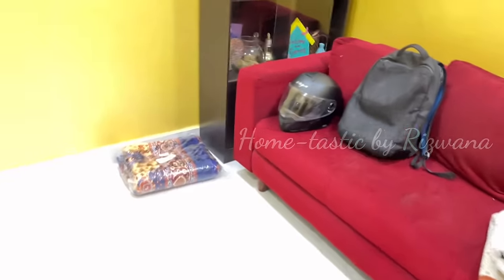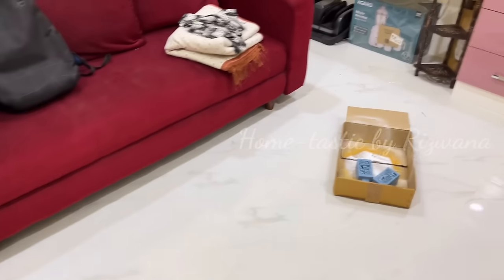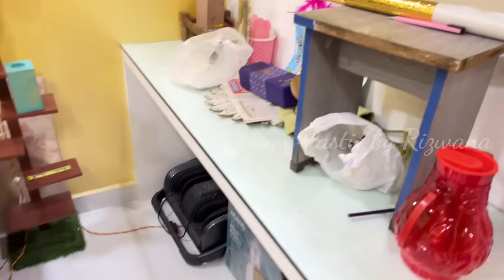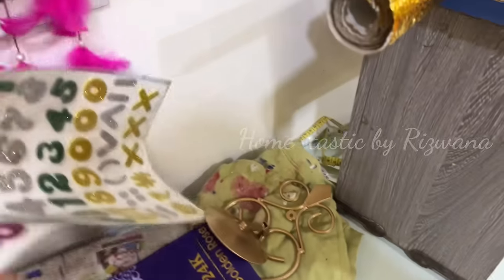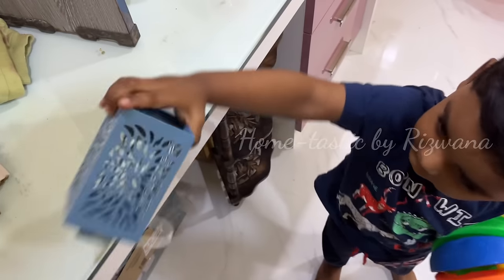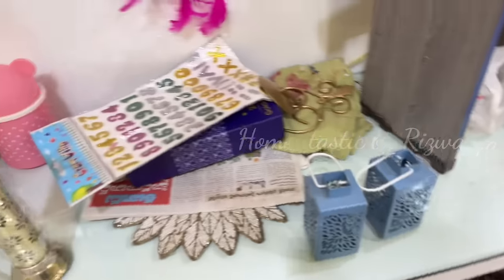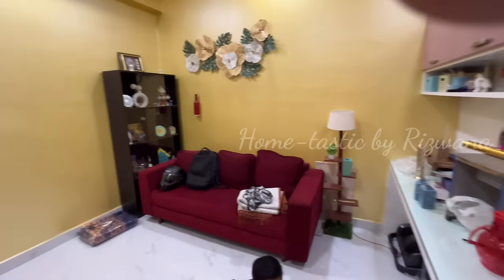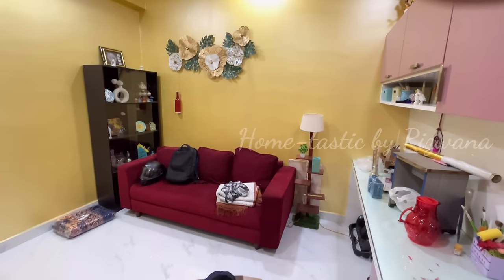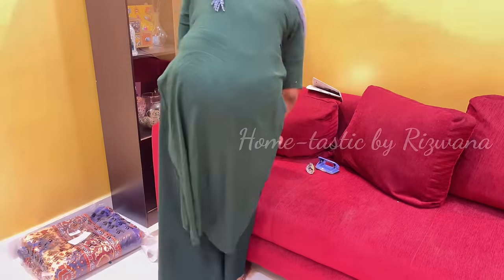I'll be making a namaz corner here. I didn't purchase anything for this Ramzan decoration because I didn't have the budget — except the carpet you just saw. I had ideas for fancy showpieces, lights, and lamps, but I decided to do everything with existing craft materials. With this video you'll get a lot of ideas to decorate your home at zero or very little cost. It's not necessary to have fancy decoration; we're creating a spiritual corner for more focus and concentration during prayers.